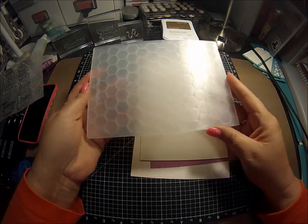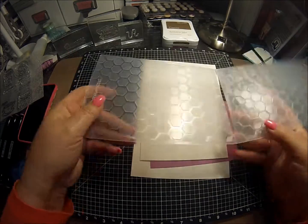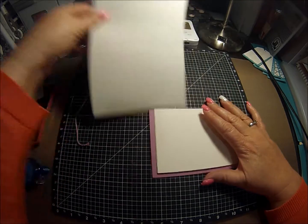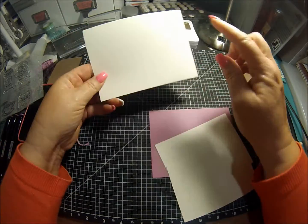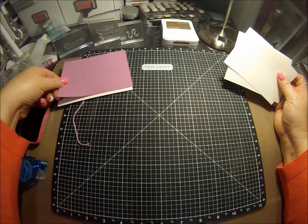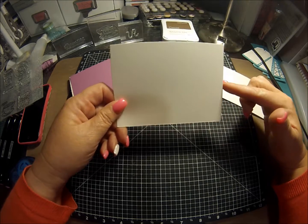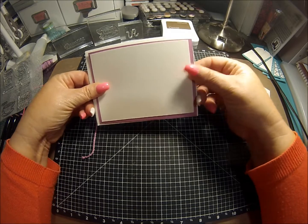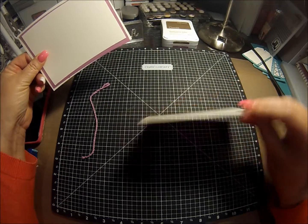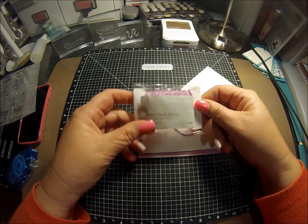The embossing folder we're going to use is Close to My Heart — I can't remember what it's called, but it's kind of got a little honeycomb look to it. Like always, I use one of the pre-made card bases, which come at regular size of four and a quarter by five and a half. Then I cut some thistle card stock at four by five and a quarter, so it's just in a little like an inch all the way around. And then I cut another piece of colonial white card stock at three and three quarters by five, plus a spare piece we're going to use, and a piece of the brand new thistle extra thick twine.